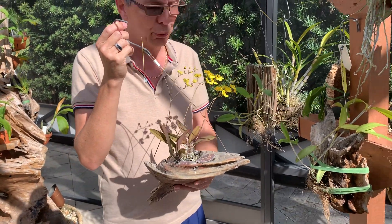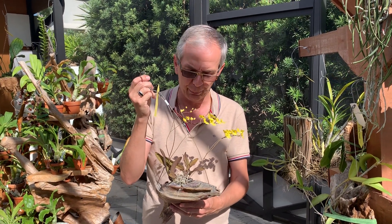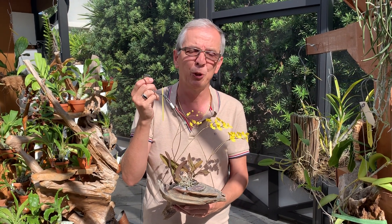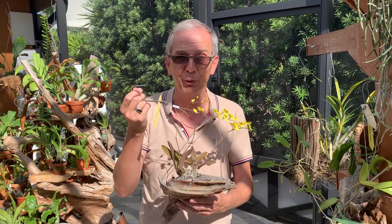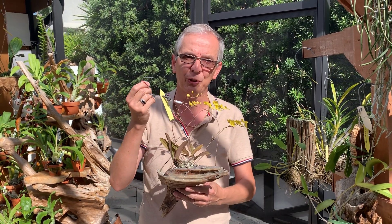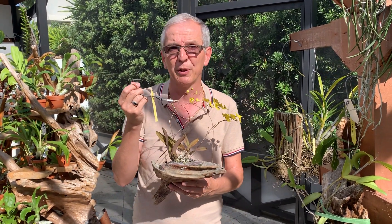Now let's talk about how to mount them. I'm not going to give a demonstration, but talk about the basic principles. You want to start mounting an orchid at the same time that you would repot it — so it needs to be actively growing, ideally with new roots. The new roots are going to attach readily to your mount and the plant will establish itself much faster. That's really critical; if you don't do that, you're probably going to have a failure.